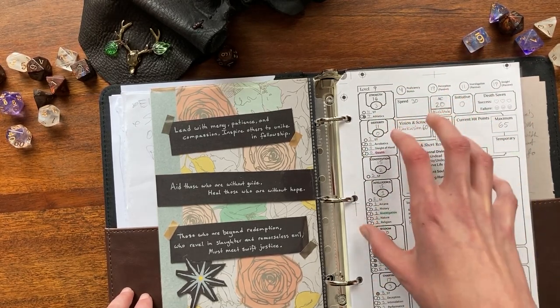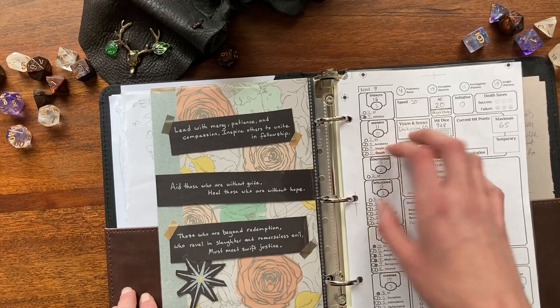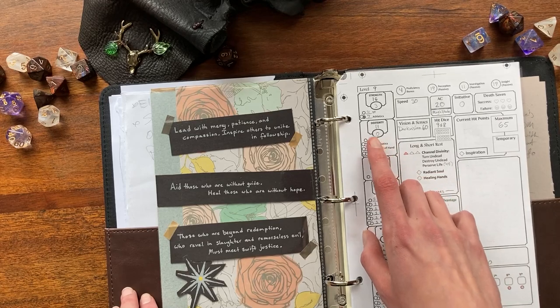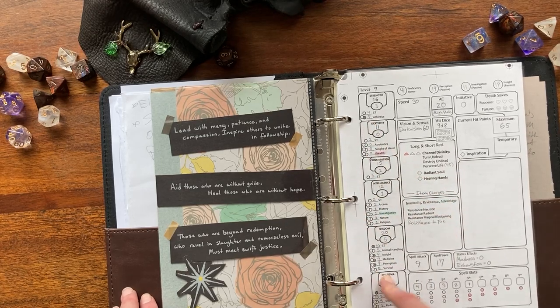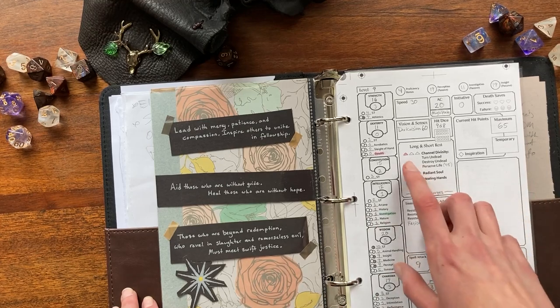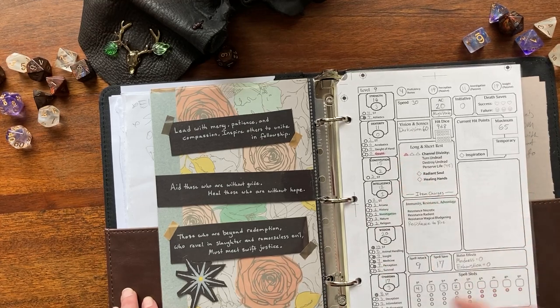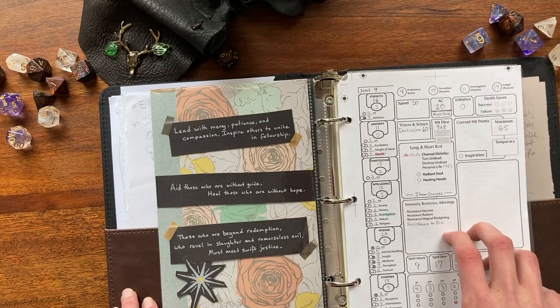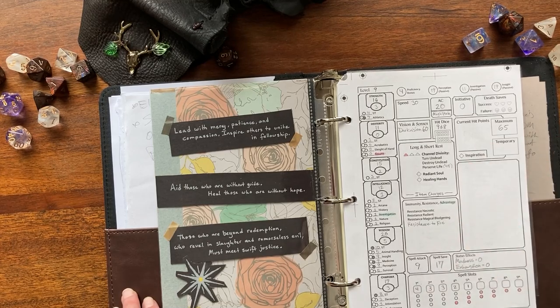I'm realizing I'm going to have to print out new copies every once in a while, so maybe it would be easier to mask out the locked entries and then, as she levels up, print out a fresh sheet and use the old one for scrap paper.